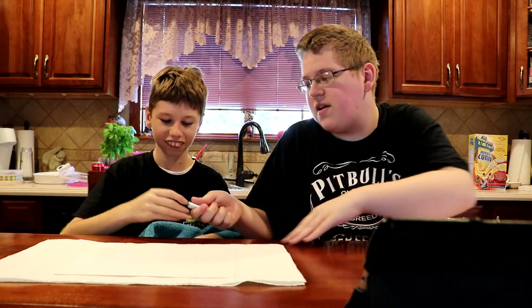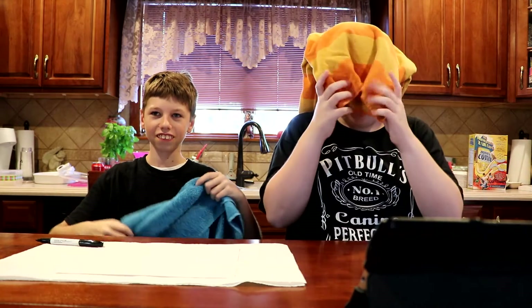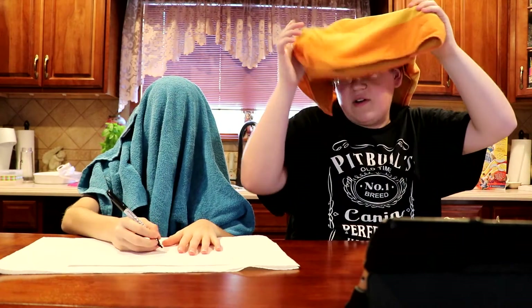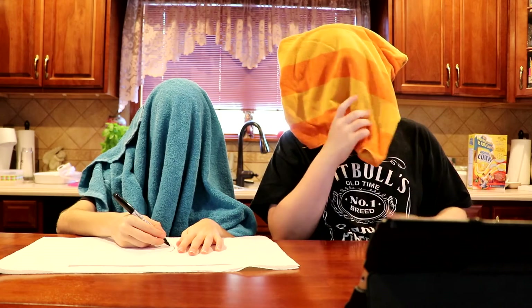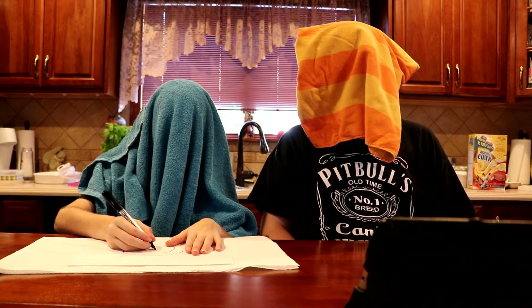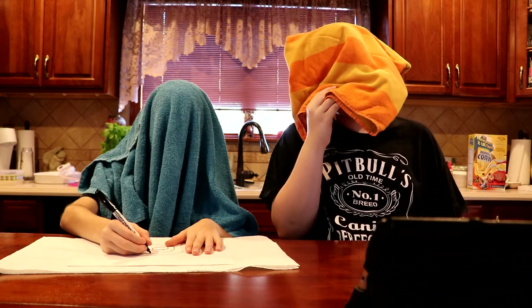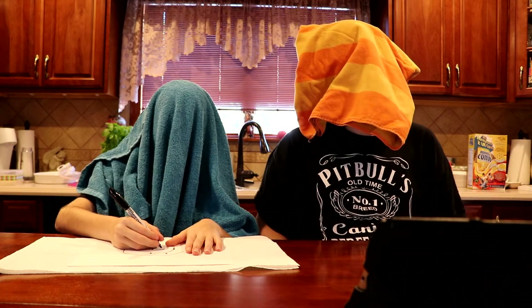Let me get the paper. You're going to have the marker out. You have to think of what to draw first. Get your blindfold on. Pick up the marker, get in position. Ready? Three, two, go.